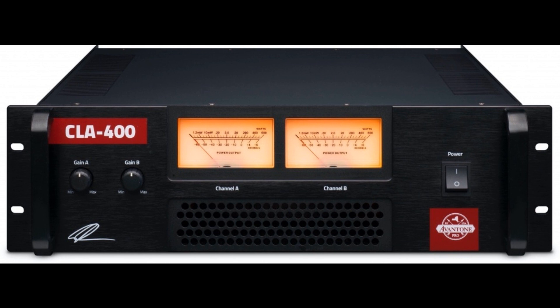Built the old-school way as a classically designed Class AB amplifier, the CLA 400 delivers a dynamic, high-output, high-resolution, full-range system designed to be paired with large passive monitors demanding the highest amounts of power, available as of February 1.